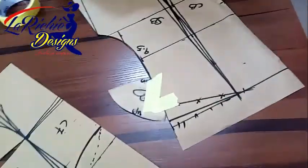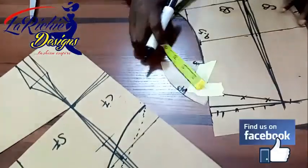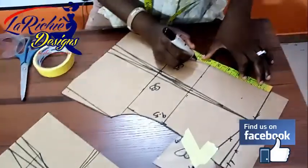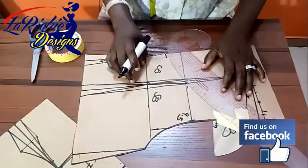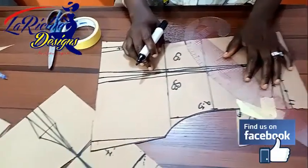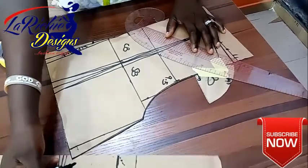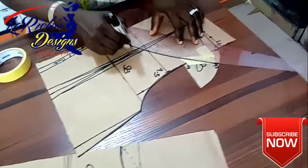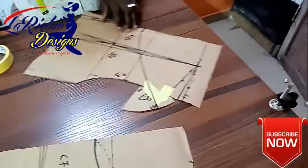The next thing, like I did for the front, I come here and bring it down by one and a half inch — I'll make it off by one and a half inch. I'll measure the depth of my neckline — I'll make it seven inches. The next thing is to give it the kind of neckline I want. Let me give it a round neckline this time; I've been giving myself a V. So the same thing as the front, it's just a bit lower than the front. So let me shape it this way. This is all about the off shoulder — the next thing is to cut it out.